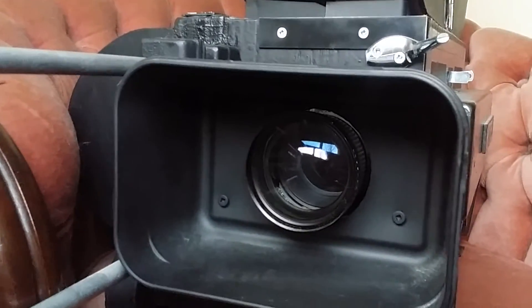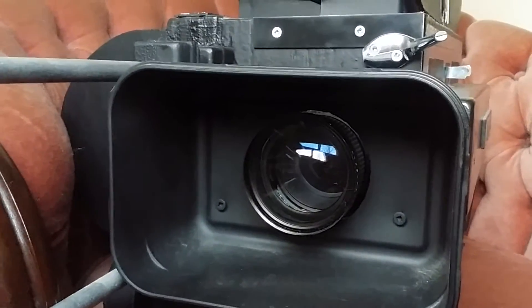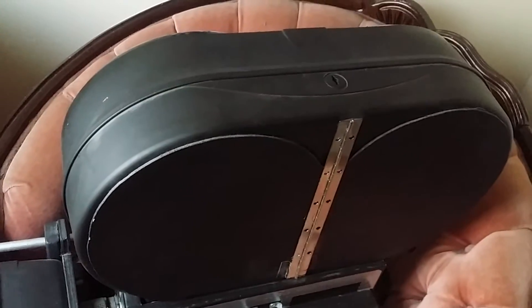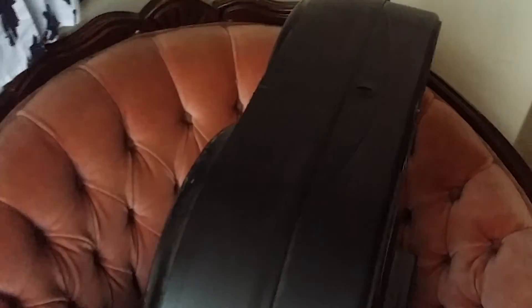These cameras, or the real version of these cameras, are what captured Maryland's image. The mag on top, which is where the film would have been housed at the time — the real one — is made out of a toilet paper dispenser, which I modified to have the right accoutrements for accuracy.